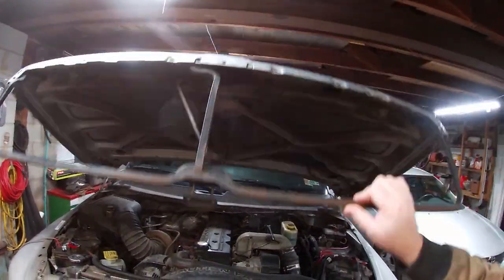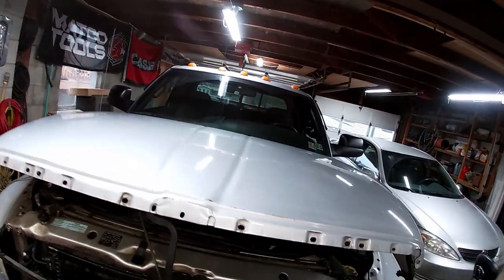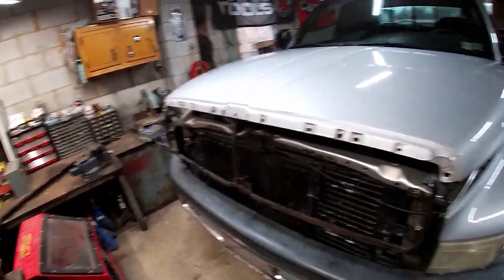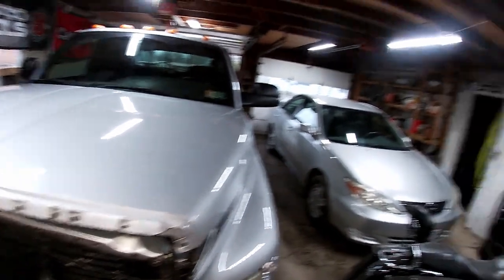We've got the old grill off. There it is. We're going to put the new one on today — I ordered it from LMC Truck.